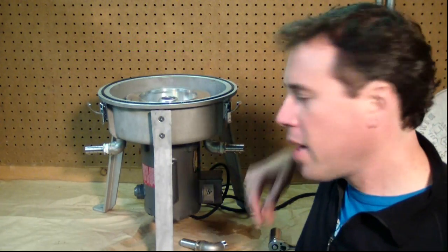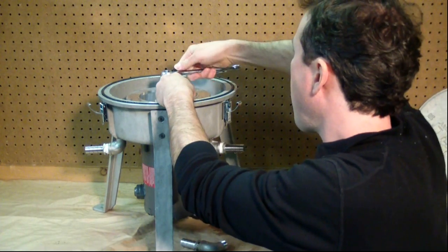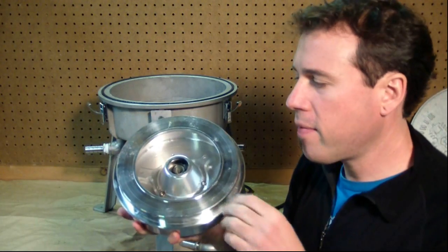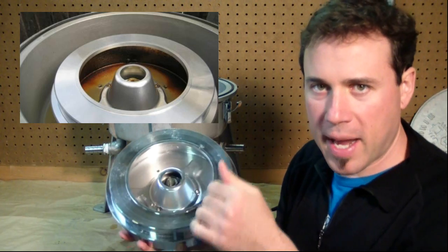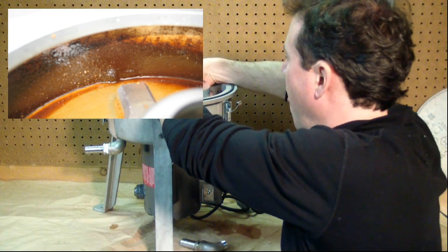Every 300 gallons or so you'll need to clean out the inside of the bowl. What you do is just unbolt it — it's one nut — and it comes off really easily. On the inside there will be caked dirt and debris; you just scrape that out, rinse it with some hot soapy water, and you're ready to go. Very simple by design and easy to clean.